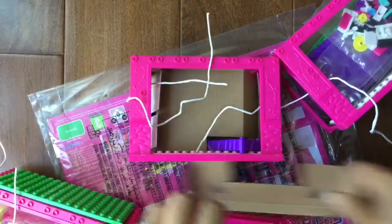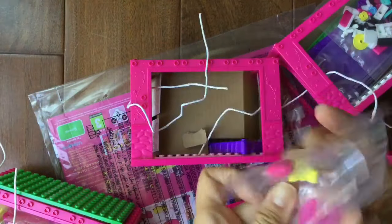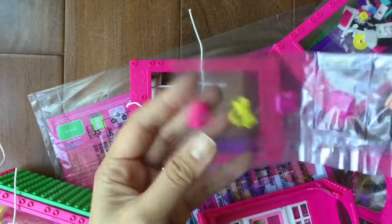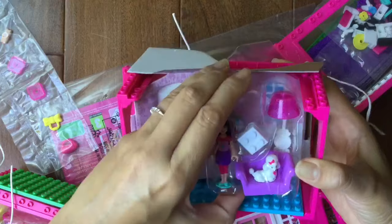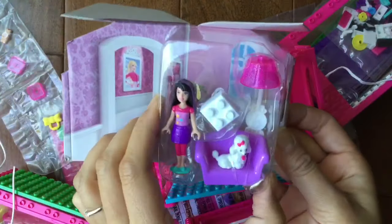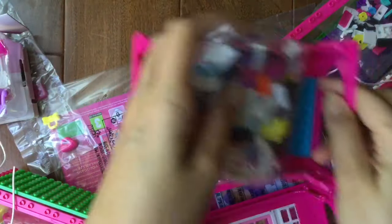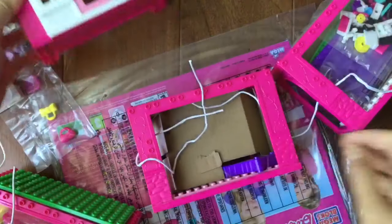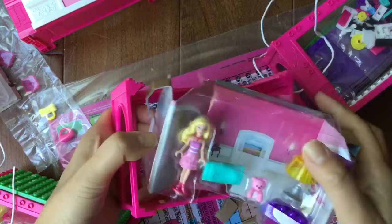Oh my goodness, look at all the little pieces! There are little Legos behind here, so let's look at what we have in these little packets. Look at these little hot dogs — how cute are they! And there are these little purses — so many accessories. This one is Barbie's friend; I'm gonna call her Bridget. There's her little lamp, and these are all the little pieces to build her room. Let's keep that together so we don't lose it. And this is the front door to the little dream house, and this is Barbie with her bed.